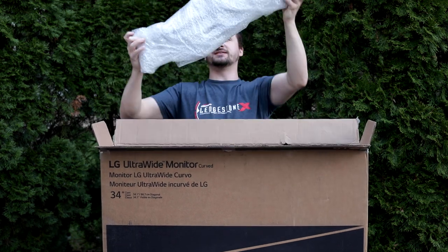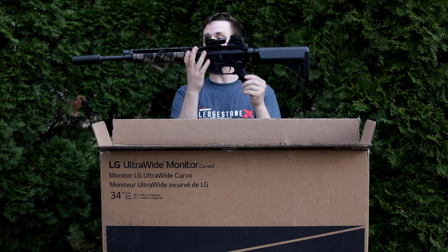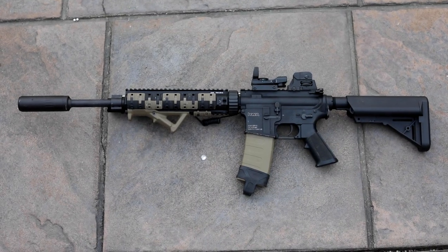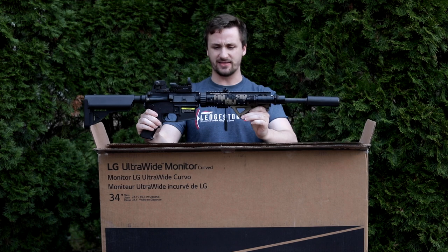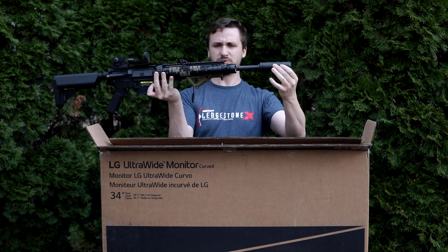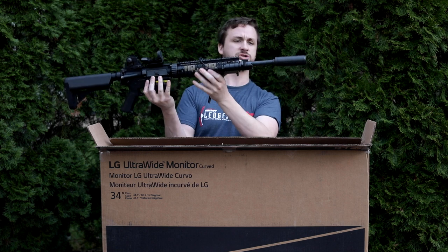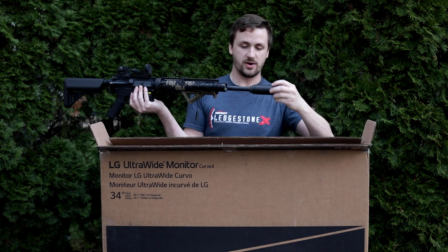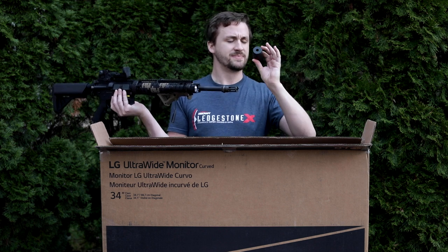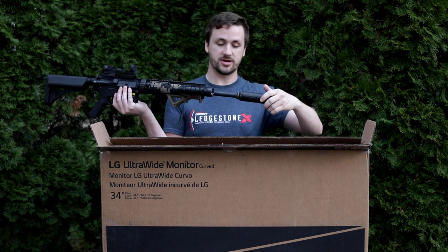Lots of bubble wrap on this one. Weapon number one — this is a KWA SR10. These things are super nice. This is one of the first scout-style rifles I had — the SR7, SR10, SR12 lineup for those who don't know. This one has a super long barrel; I don't know if it's an SR10 with an SR12 barrel because it's really long — like a 16-inch barrel. He's got a cool suppressor setup, looks like one of the AAC-style muzzle brakes, and I think it's a KAC variant suppressor that goes over the tip.